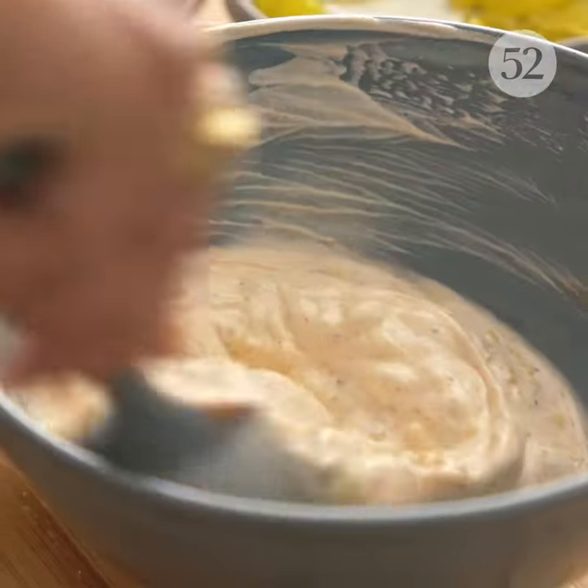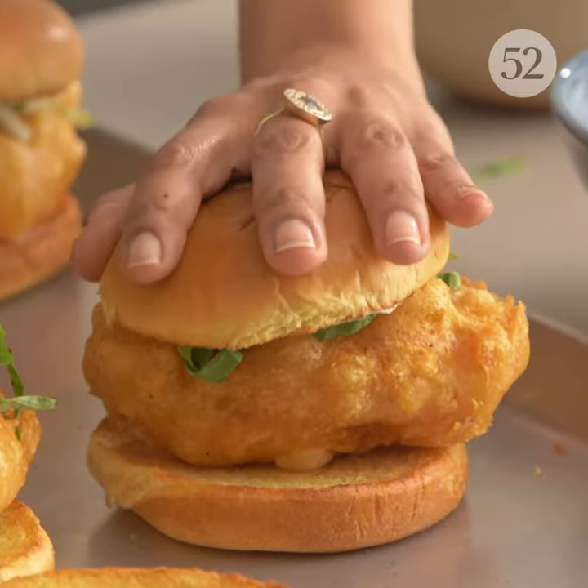Hi, I'm Samantha Senevaratna. I'm a cookbook author and a food stylist and today I'm going to show you how to make a really excellent fish sandwich.